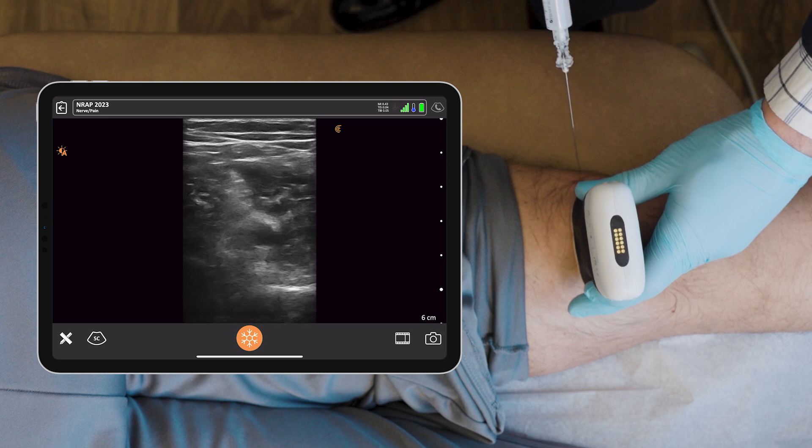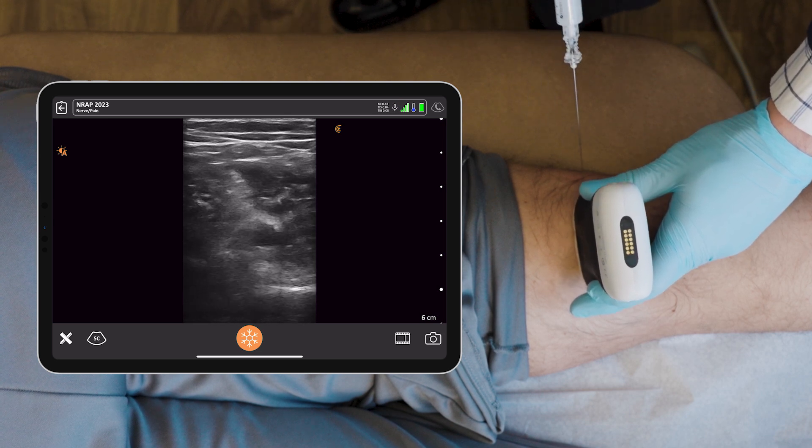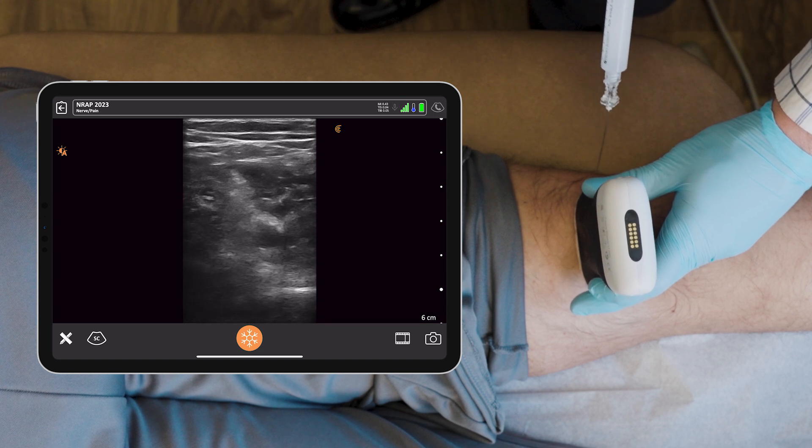Okay, you're going to feel a little pinch here, okay? Anything that shoots down the back of your leg to the foot, let me know please. Pinch. You're alright?